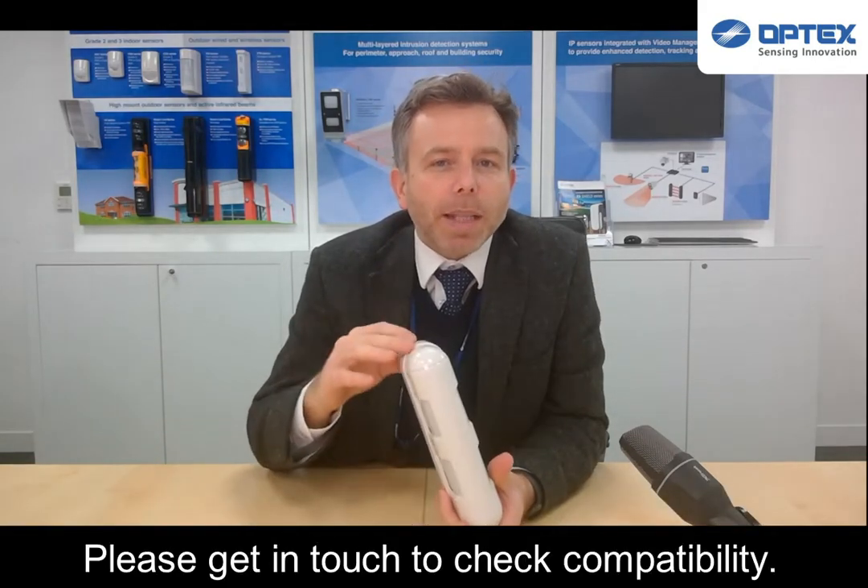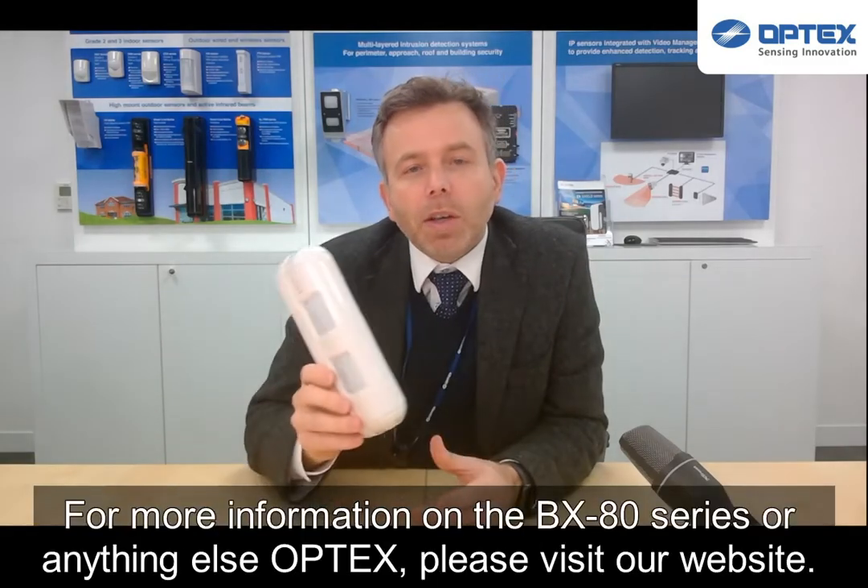Please get in touch to check compatibility. For more information on the BX80 series or anything else from Optex, please visit our website.